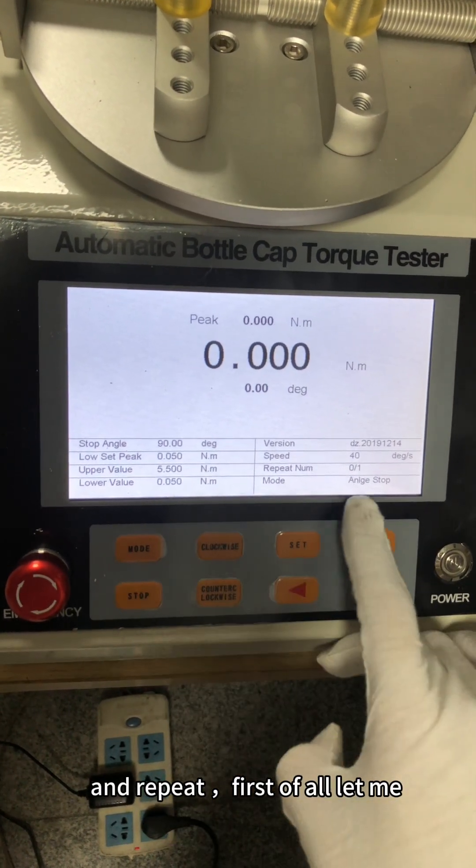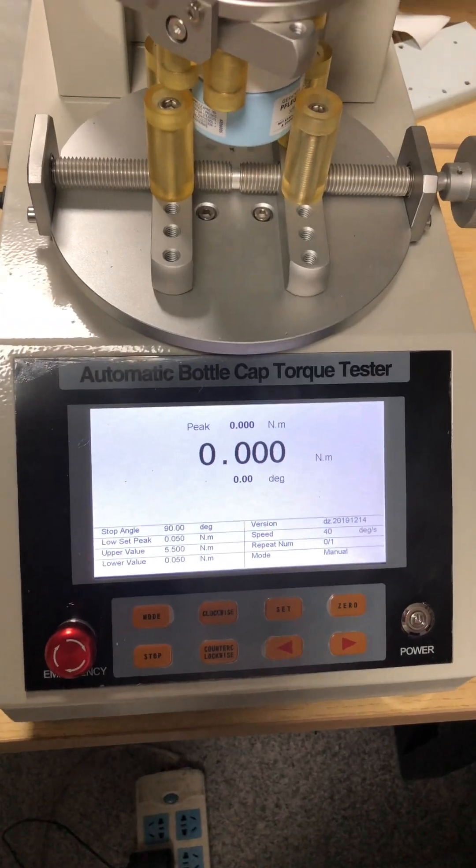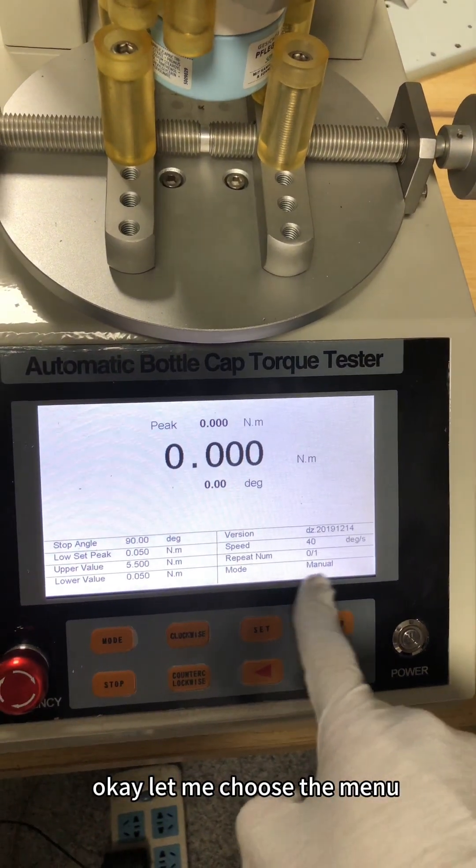First of all, let me choose the menu model.